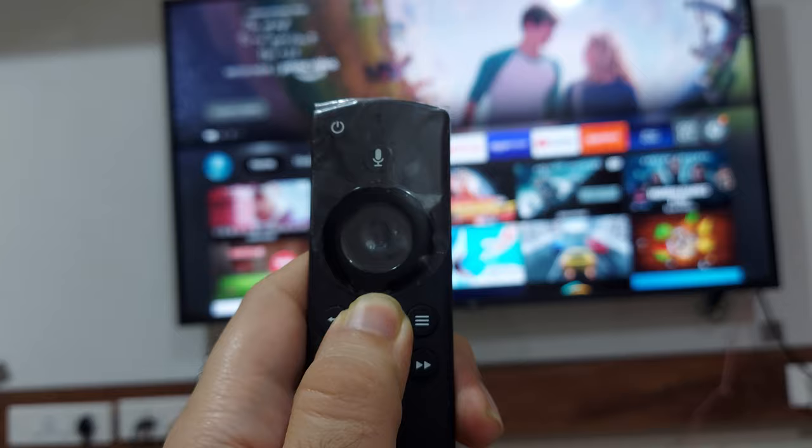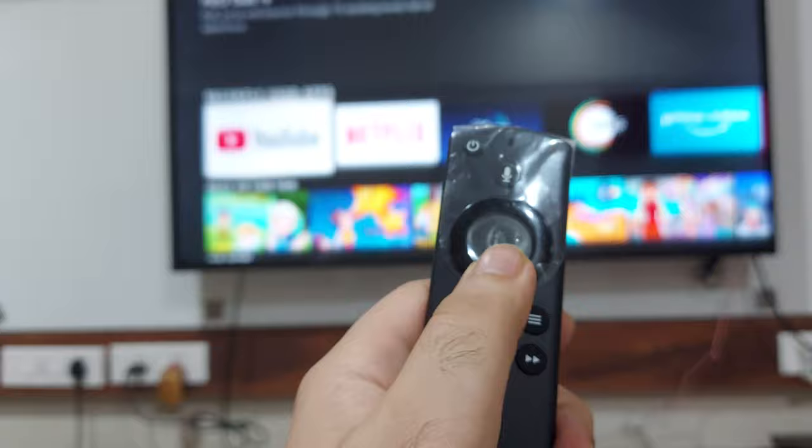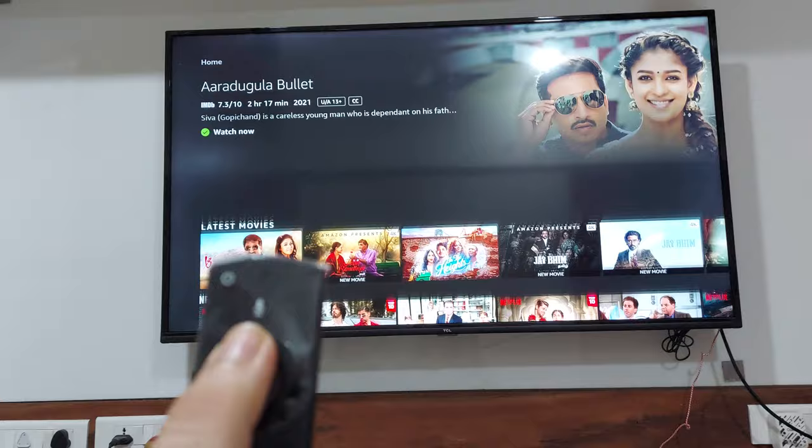When you do that, you'll notice a blink on the top right of your remote — there's an LED there that will blink. After that, my remote is now able to control my Fire TV Stick just like it was before, and the issue is solved.